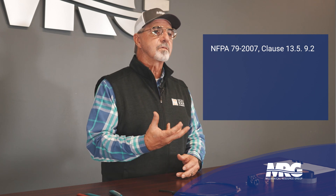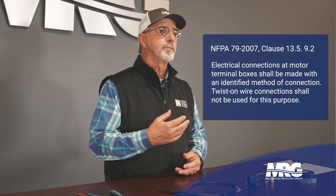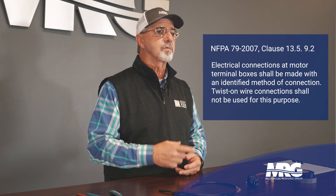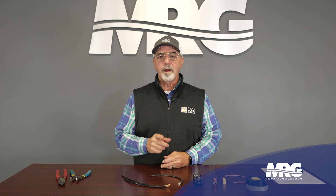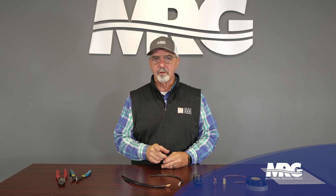Now NFPA 79 clause 13 tells us that for electric motor connections, you can only use an acceptable method, and twist-on connections should not be used for this application. So in other words, wire nuts are not an acceptable method of connecting an electric motor.